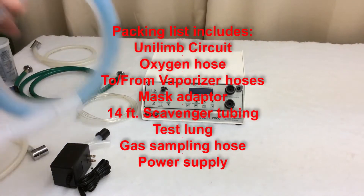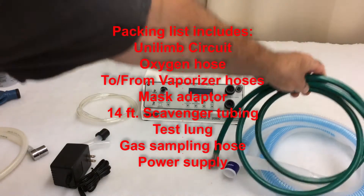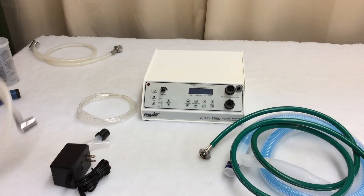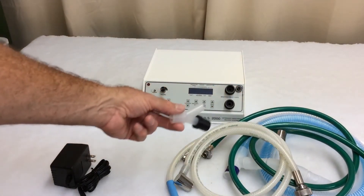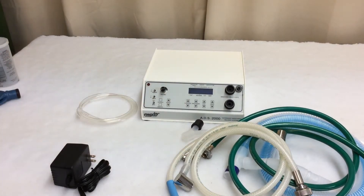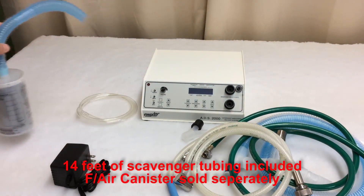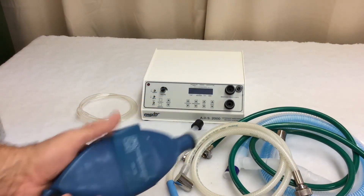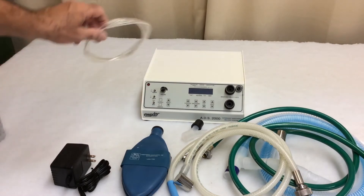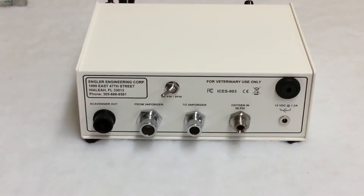Let's start with the Unilimb Bain circuit that's included. The pretty standard oxygen hose. To and from vaporizer hoses — these are silicone vaporizer hoses. A mask adapter, which will allow you to mask your patient down. We normally offer 14 feet of scavenger tubing; for this video, I'm going to be using a shorter piece of tubing with an F-Air canister just for display purposes. We offer a test lung, which allows you to practice before you use the ADS on an actual patient. We have the gas sampling hose, which I will get into more detail later, and of course a power supply.